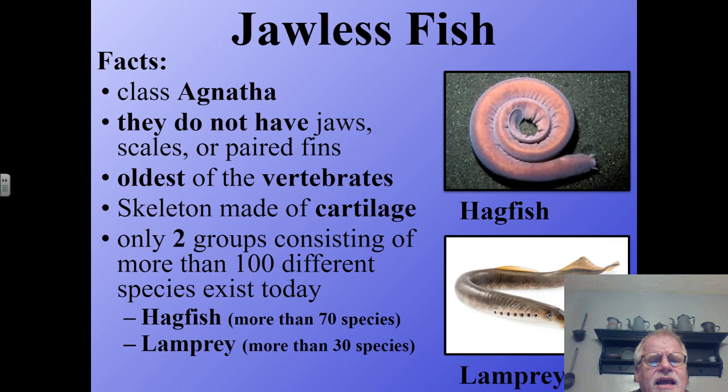Cartilage is a much more flexible material than bone. We do have cartilage in our bodies as well — in our nose, ears, and other places. But when it comes to the lamprey and the hagfish, their whole entire skeleton is made of this flexible material called cartilage. There have been many different groups of the Agnatha throughout the years, but only two groups consisting of more than 100 different species exist today.